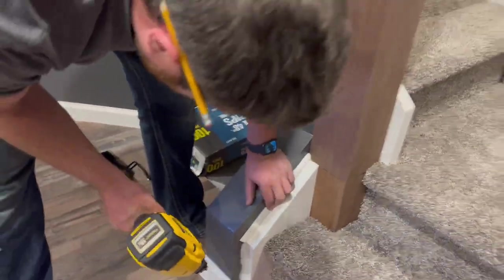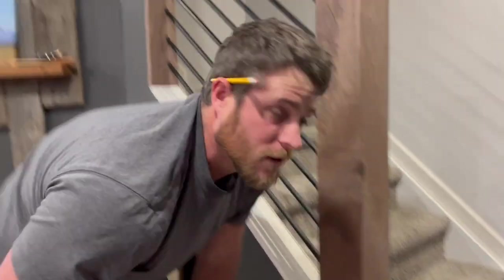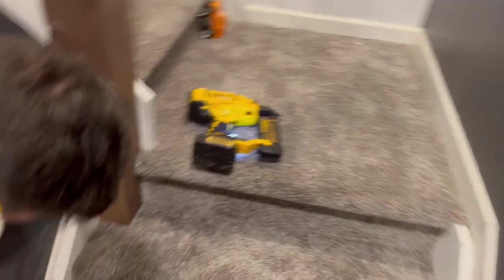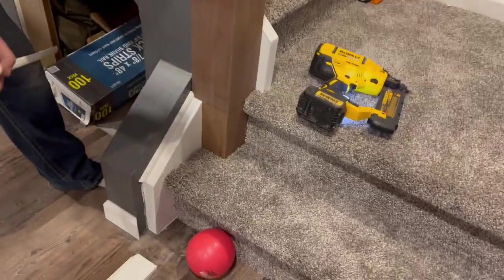What size nails are you using for this in your brad nailer? Inch and a half. Okay, for the wall trim I'm using two inch. So for the corner round, inch and a half.